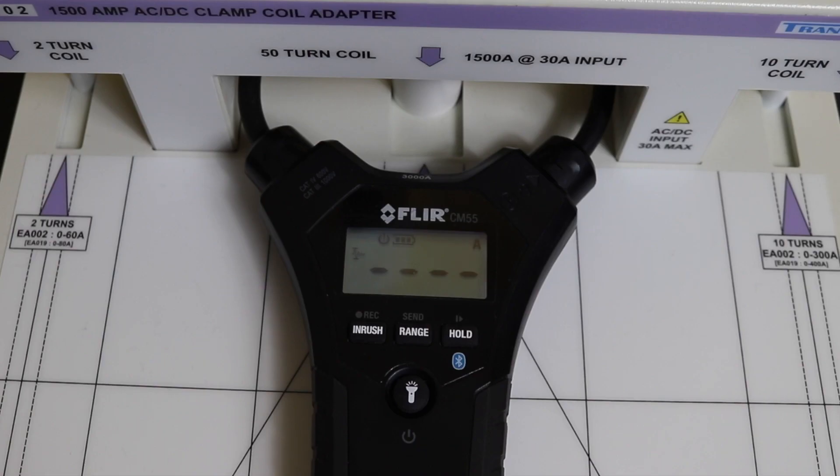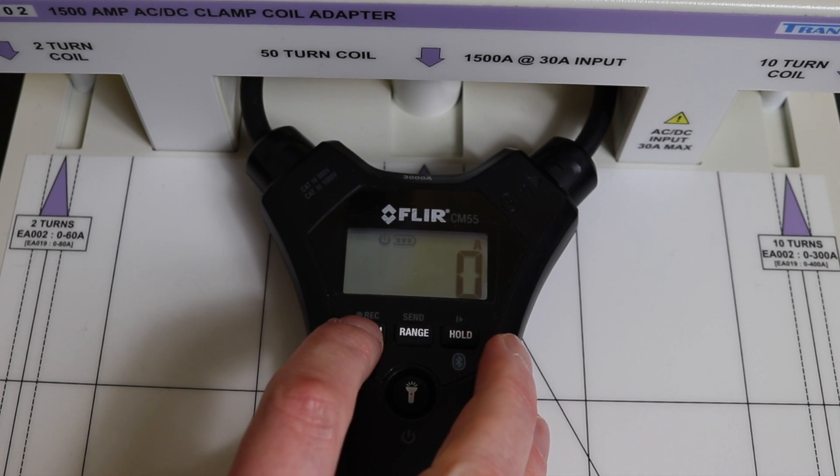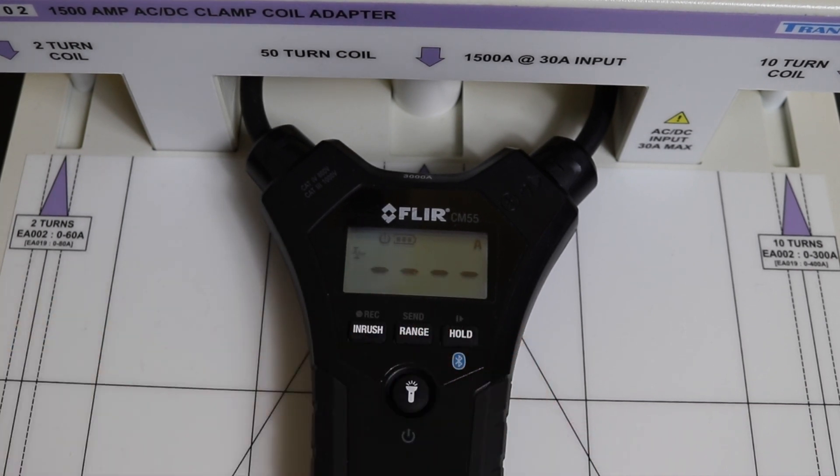Setting up the Fluke CM55 — this was the most troublesome instrument from the first video. At 350 amps AC we pick up 323 amps, which is considerably low. On DC we get only 130 amps, which is really problematic. We kind of accept the DC issue with it being a Rogowski-style coil, but the AC 50 hertz measurement is still lower than expected.